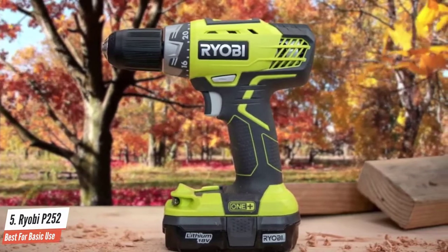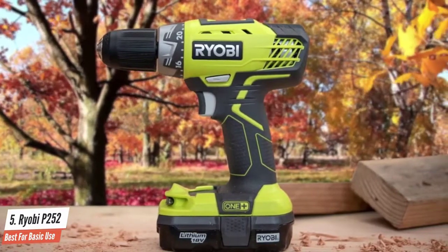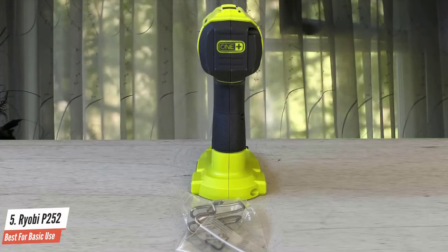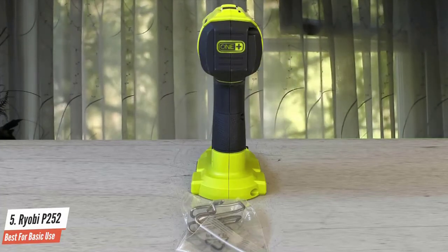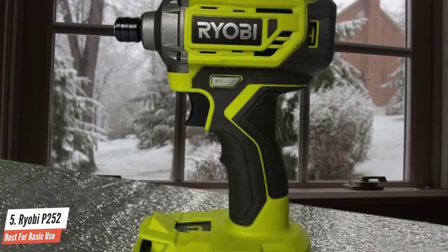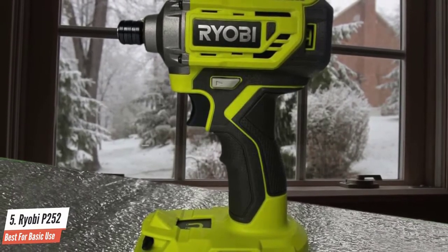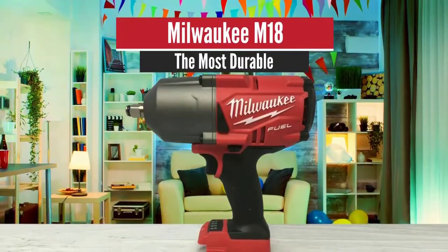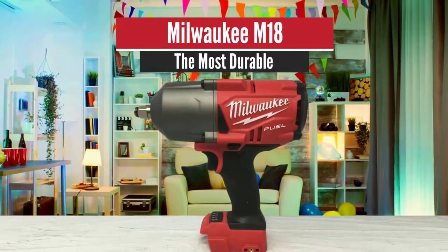The Ryobi is the perfect balance for anyone looking to save some cash and undertake moderate DIY projects. It isn't necessarily the best choice for a contractor or professional job site, but it has plenty of power for even the most ambitious weekend warrior, DIYer, or woodworker.